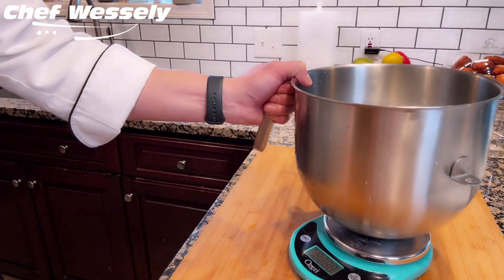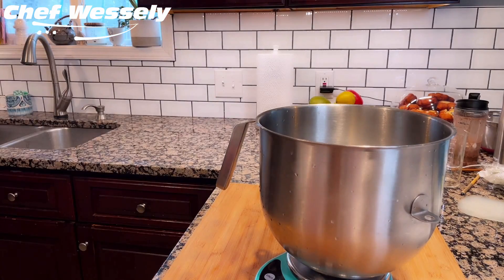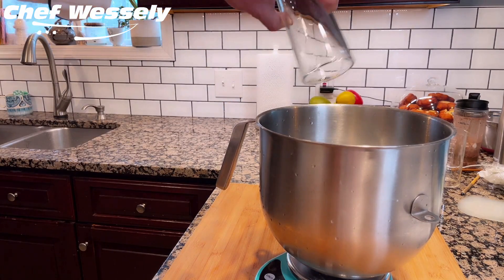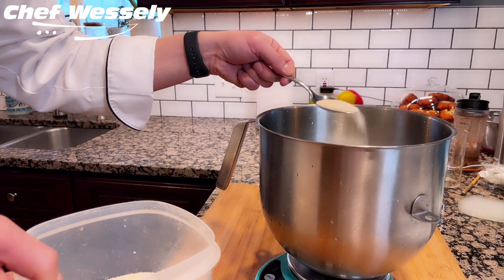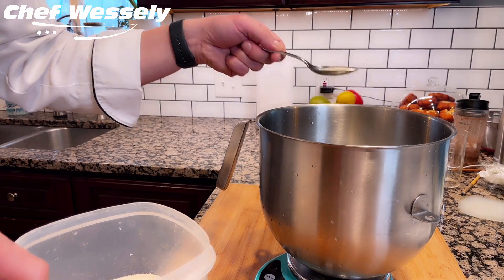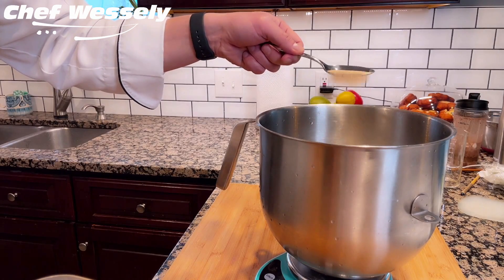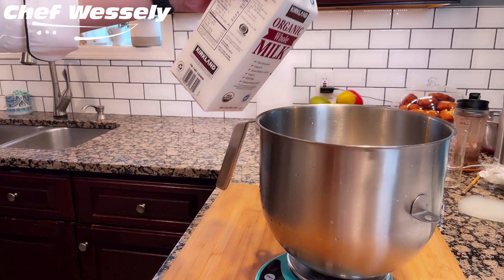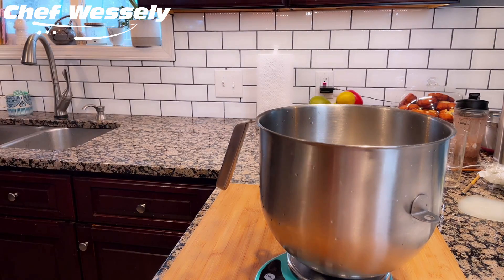Using a stand mixer bowl, weigh out each ingredient, starting with about 7.7 ounces of warm water. Then we'll add in equal parts active dry yeast and sugar, half ounce of each. Then add in some heavy whipping cream — or you could use milk or oil — about one ounce.